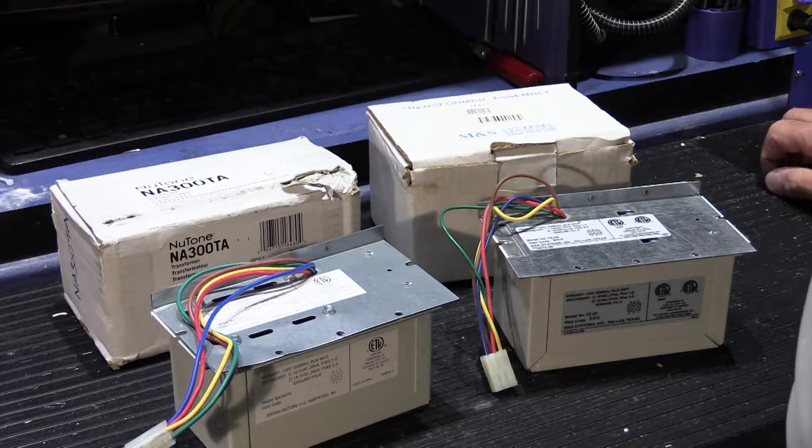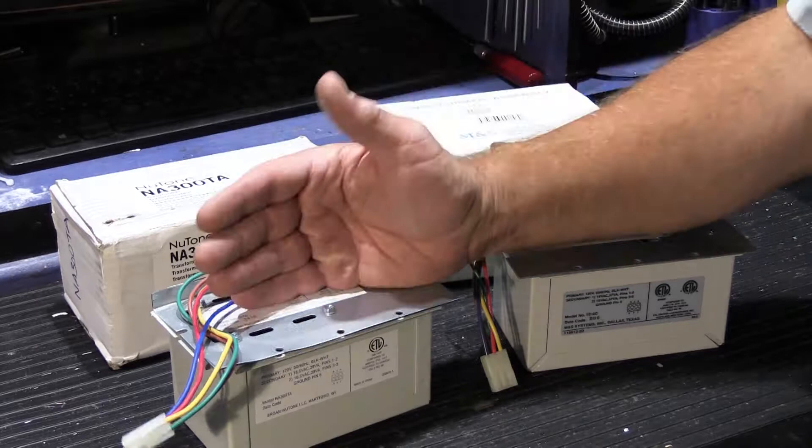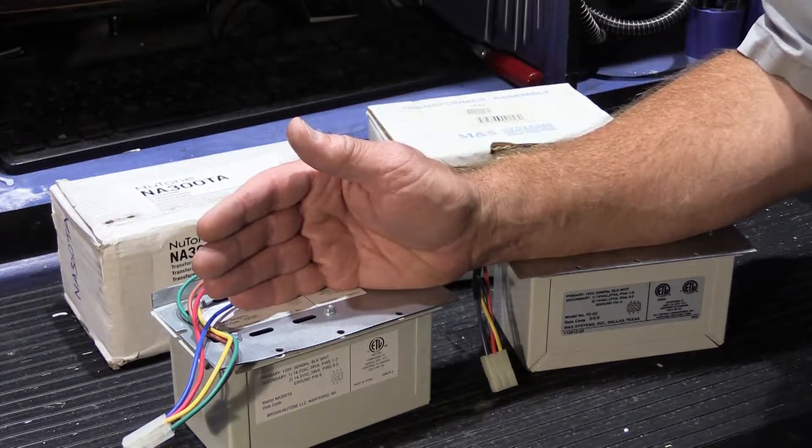This is going to be a video about transformers. I've been making videos about the similarities between the M&S systems DMC1 and DMC3-4 and the Newtone NM100 and NM200 intercom systems and how they are essentially the same models with different faceplates. This video will help reinforce that — what we have here are two very similar transformers from two different companies.